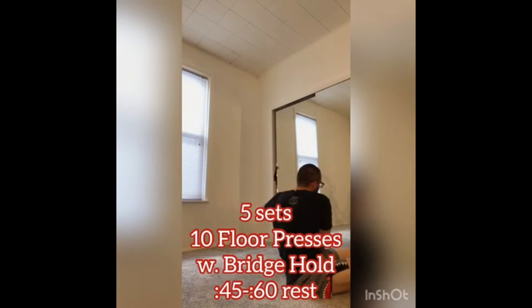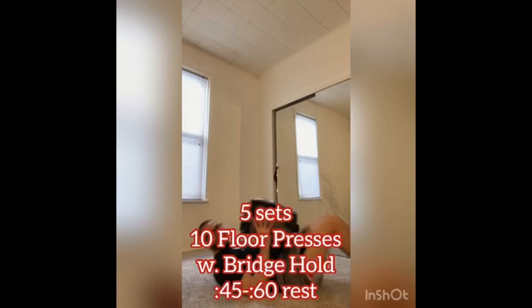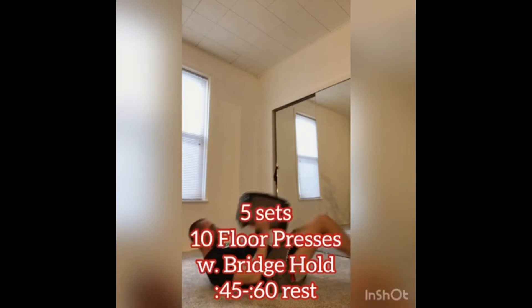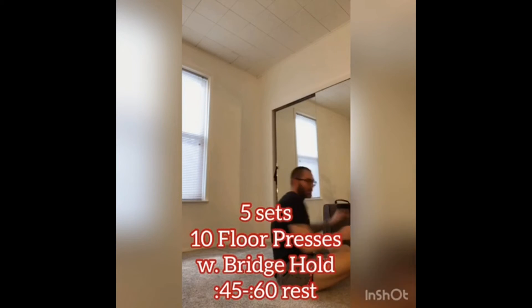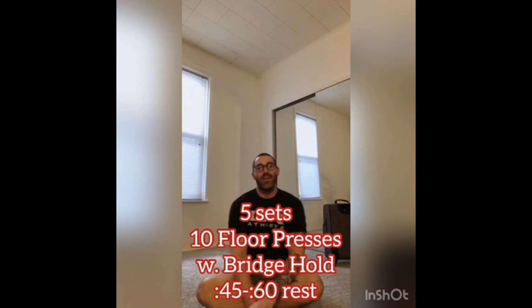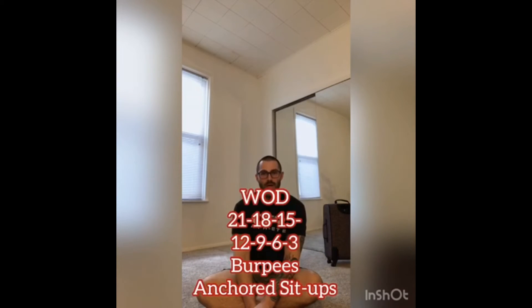Or we can also use a loaded suitcase. Again, 10 reps, 45 seconds to a minute rest in between. And then for the WOD, it's going to be 21, 18, 15, 12, 9, 6, 3 — burpees and anchored sit-ups.